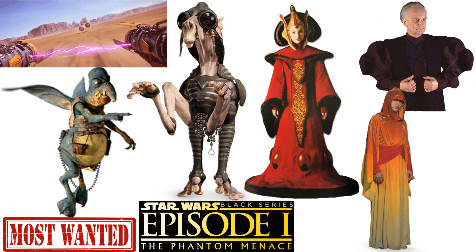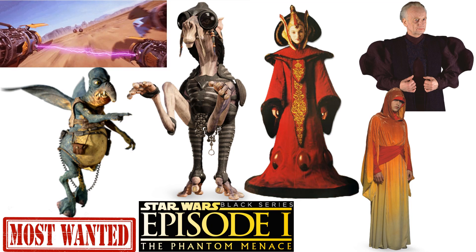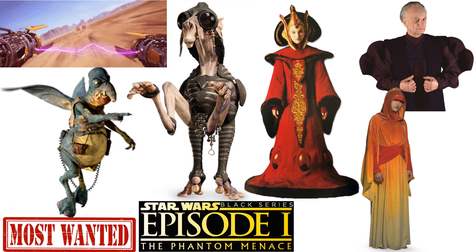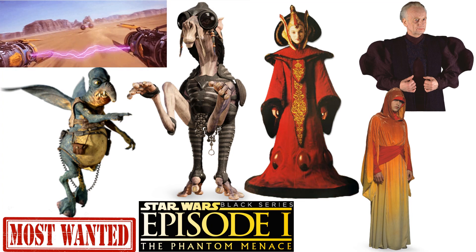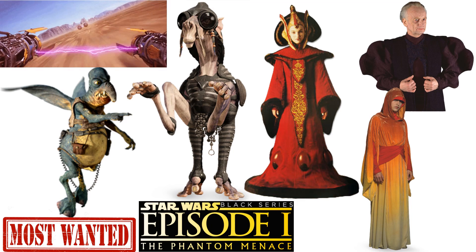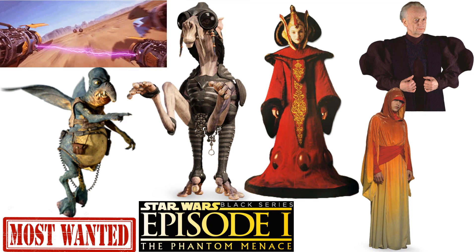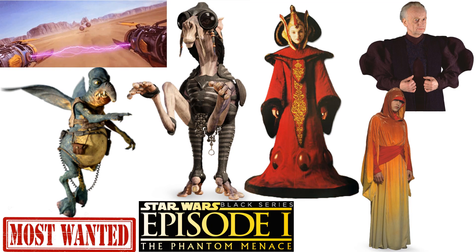As a wish list or most wanted list, I would love to see Watu, Arwato, Savi, Versaib, Sheev Palpatine, Sebooba, Podracer, and Queen Amidala. What do you guys think? What else do they need from Episode 1?